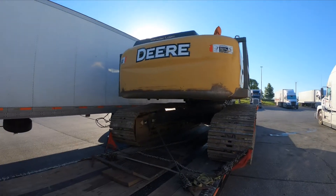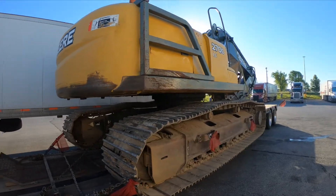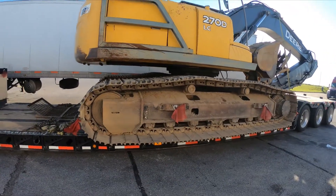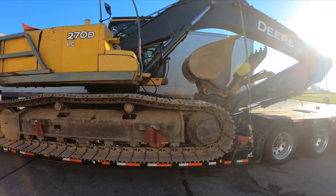Hey, what's up everybody. We got a load here that I don't do a whole lot — I wanted to show you real quick. It's an excavator, and this one's a very heavy one. It weighs about 69,900 pounds as it sits.